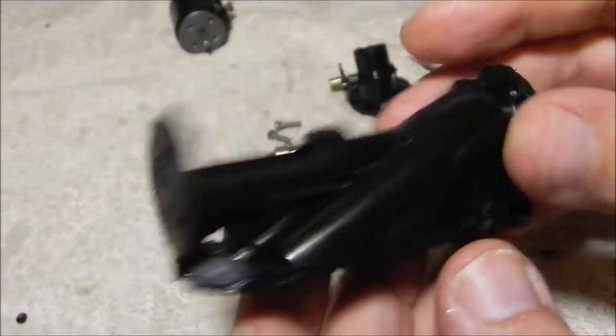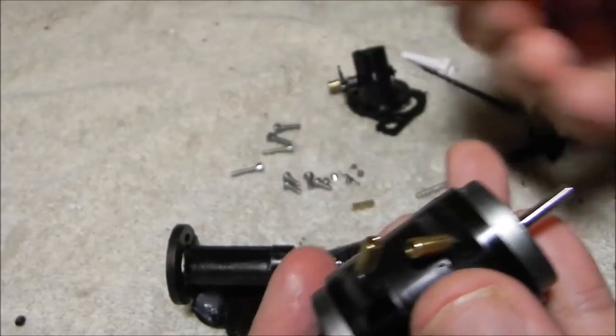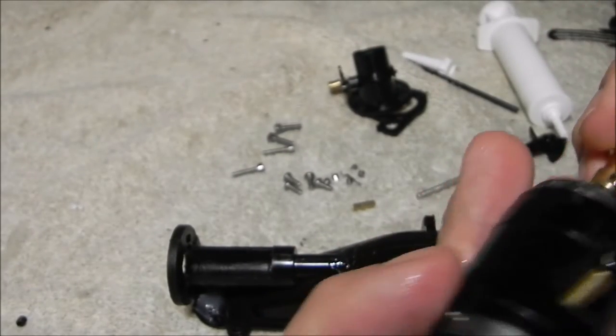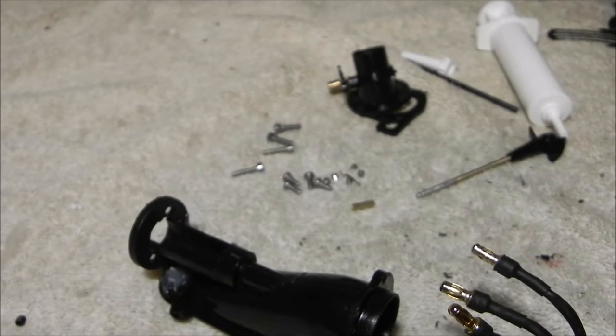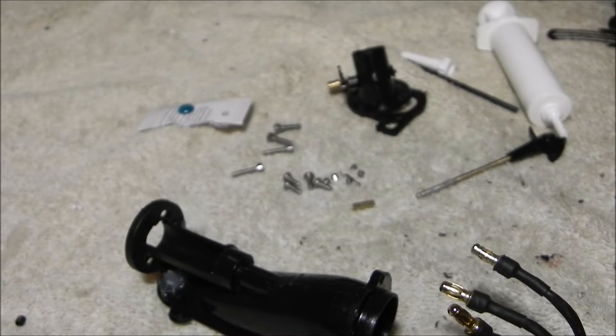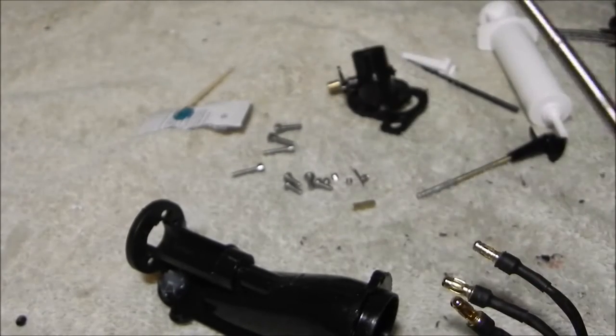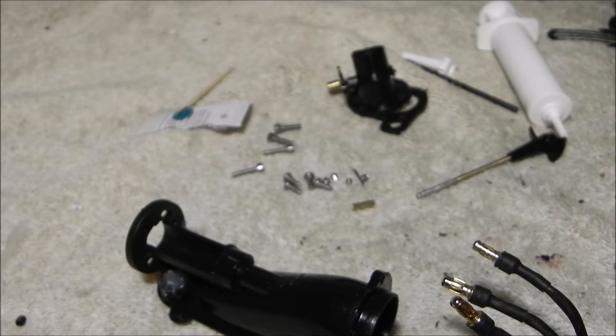Now we have our motor — I have not installed this motor with any of this stuff yet, so this will be the first time you're seeing me do this too. What we usually like to do is use some Loctite. I'll put a little Loctite right about there. My favorite little tool for almost anything is a toothpick — I find that toothpicks work really nicely for this kind of stuff. Give me just a second, I'm going to find a 1.5 millimeter Allen key.